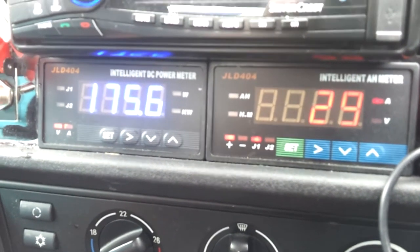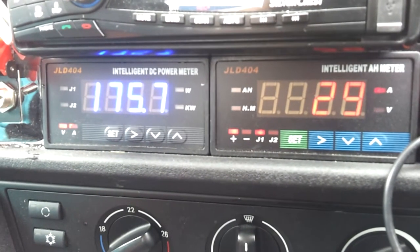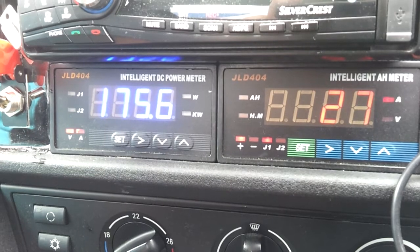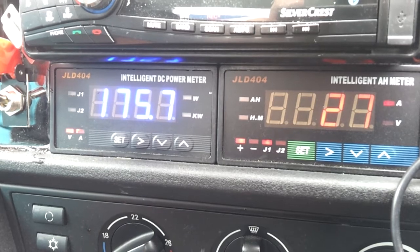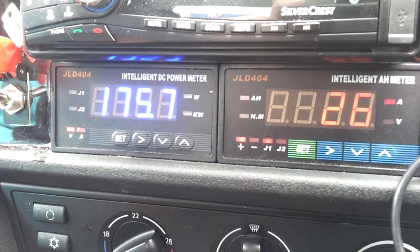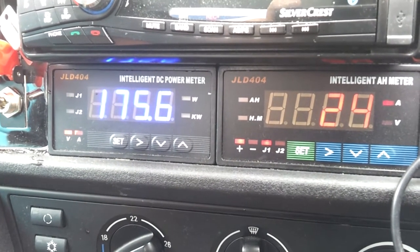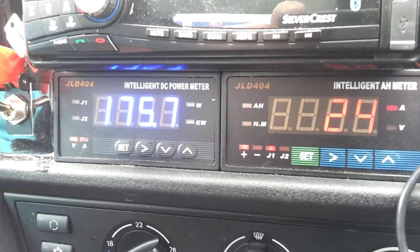Now at 30 amps and falling. Our software is configured to terminate charge when we hit 10 amps, and so far we're pretty much on target to make that happen. I can of course at any time press the stop button on the fast charger which would also terminate charge, but I'm just interested to see it happen automatically here.